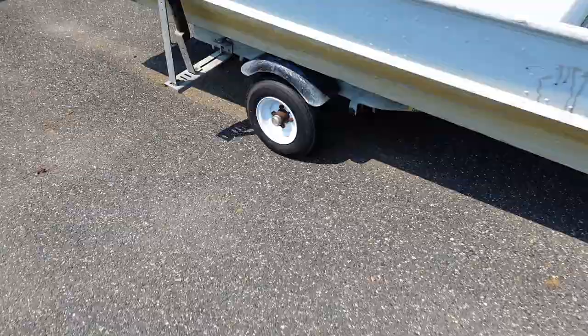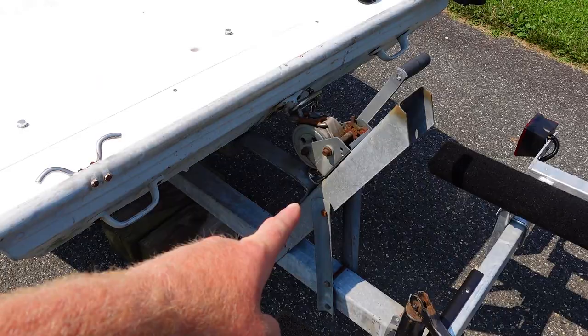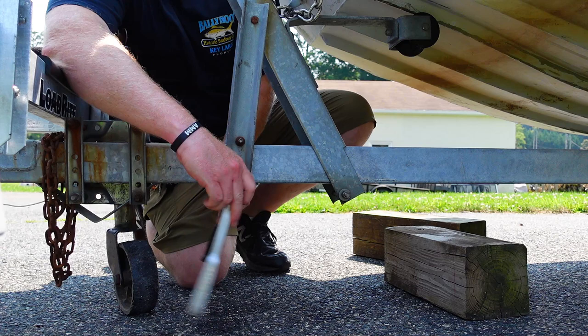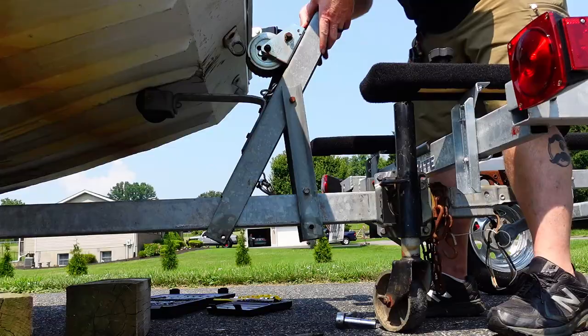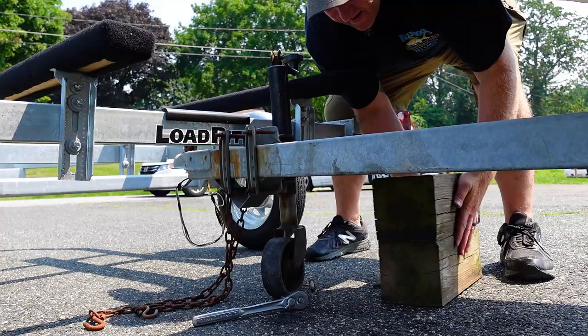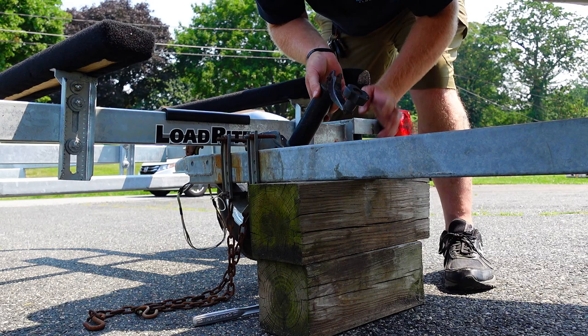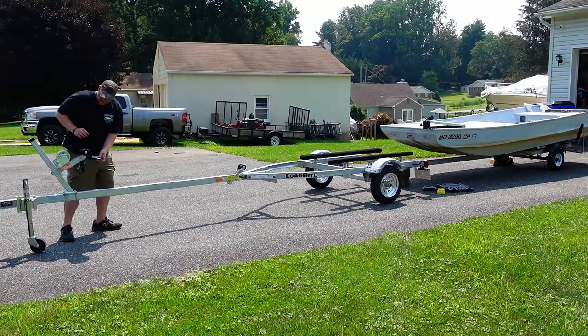Now we need to chock the wheels — safety first. Now we've got to take off the winch. We have some pressure here — gotcha. Now we need to drop this wheel out of the way, and now we should be able to clear everything. One more thing — don't want to rip off my transducer, so fold that up.